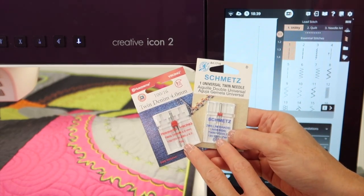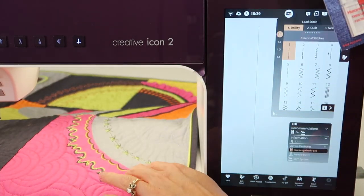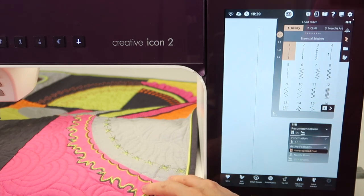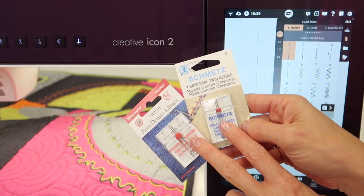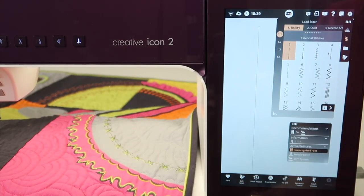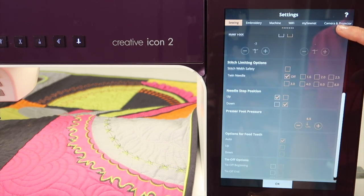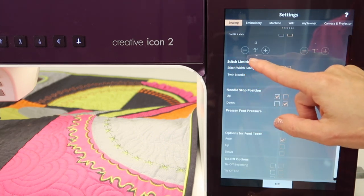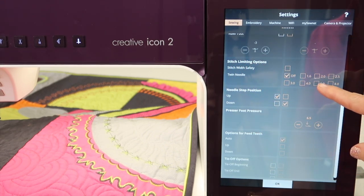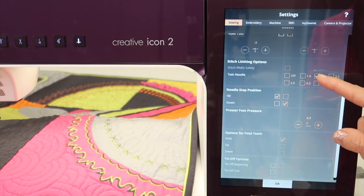I'm going to show you when twin needles are used with decorative stitches, like we do in our PFAFF Stitching Cosmos online course, how to get the most bang for your buck. Before you do anything — before you even put the needle on — make sure that you go into the settings and tell the machine what size of twin needle you're using. I'm going to be using a 2.0 today, so I'm going to go ahead and choose that.